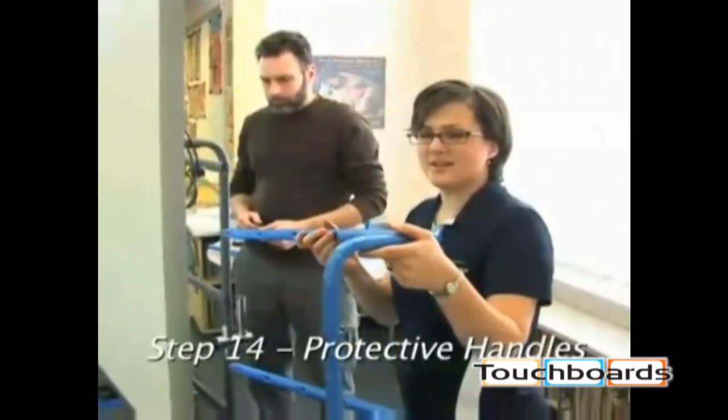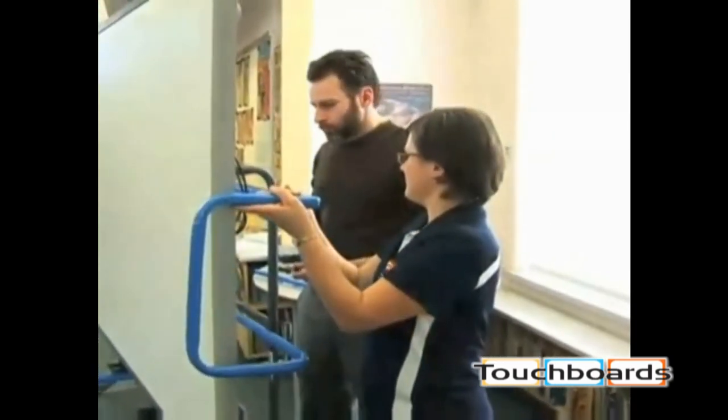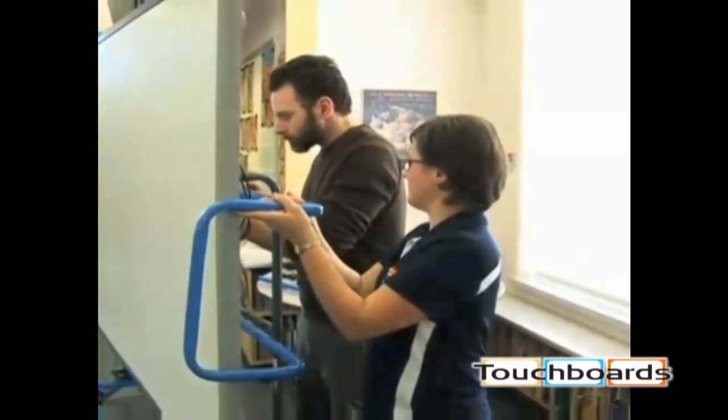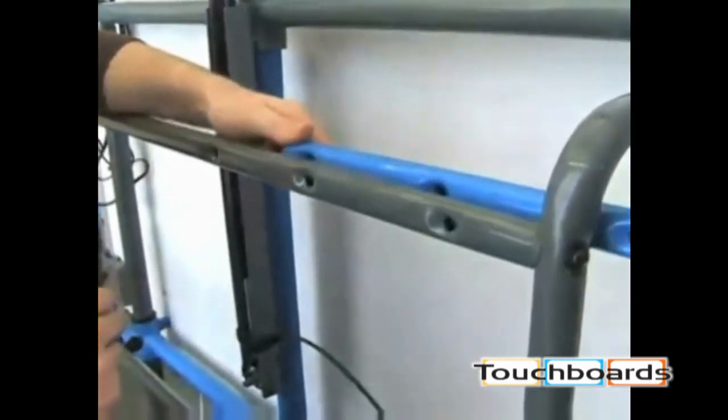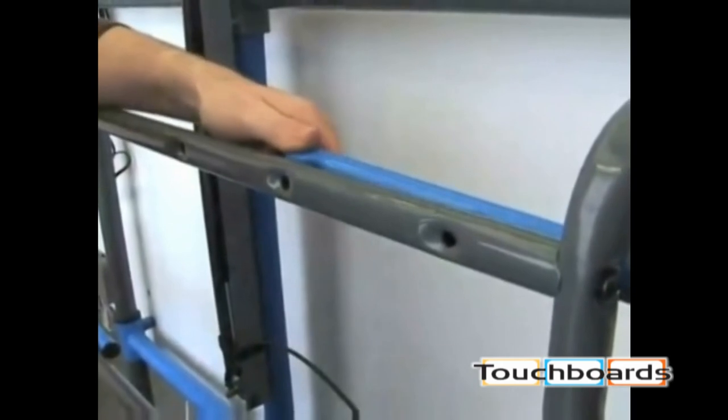Next step is installing the protective handles. Use the appropriate holes for the protective handles according to the size of your smart board and take into consideration if you are installing speakers. The handles should fit comfortably around your board and speakers if applicable.